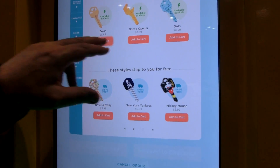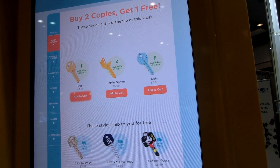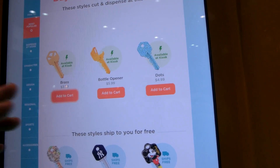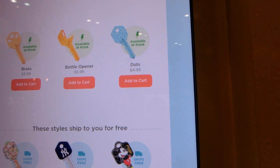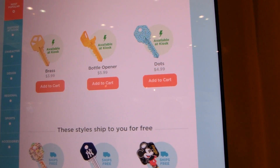So why don't you pick one of the keys? This is the standard key. The bottle opener is very popular — by far the most popular. And then there's the blue key with the dots. What do you want to do? The bottle opener is fine. Bottle opener it is.